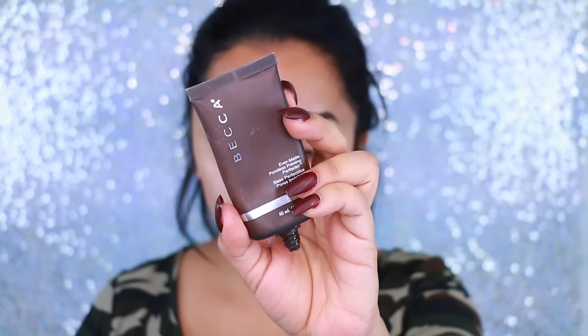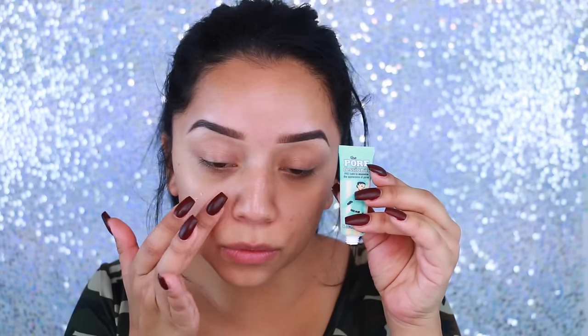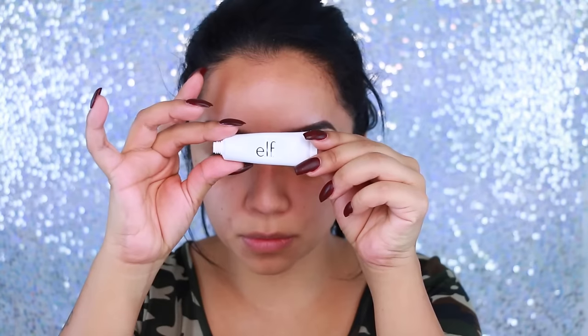I'm taking the Becca Evermat Poreless Primer and applying that all over my skin. I really like this primer — I don't feel like it makes me super matte, but I hate the consistency of it. You have to apply very little otherwise it kind of crumbles up on you. And then I take the Porefessional and apply it onto the huge pores I have on my skin. I can't commit to buying the big one because it's just so expensive and I don't feel like it's all that.